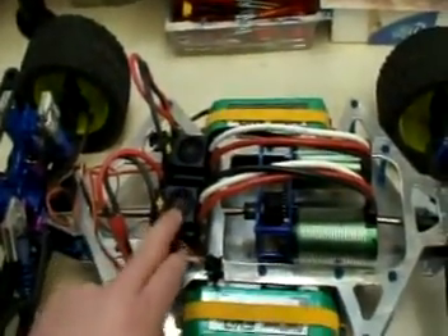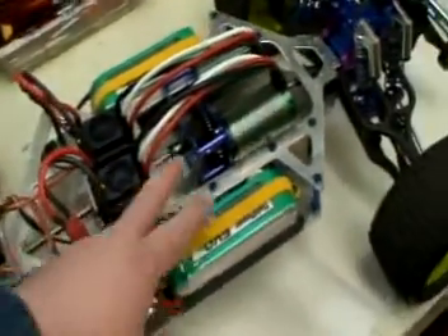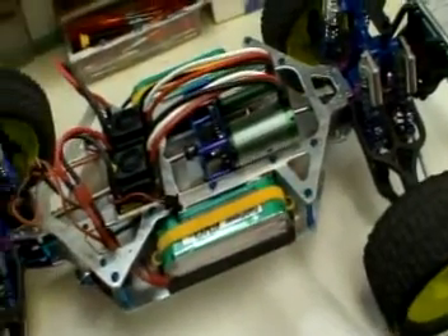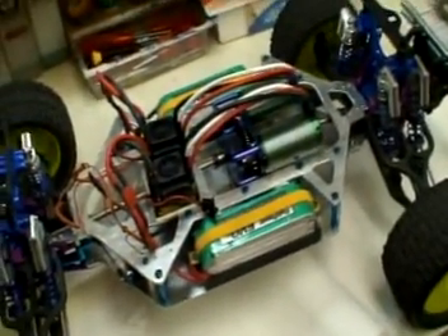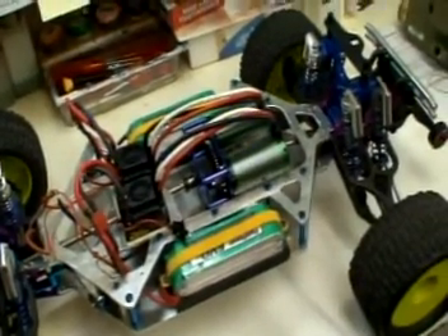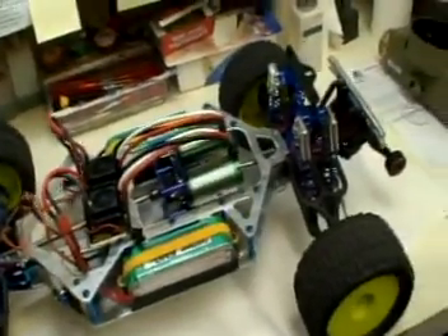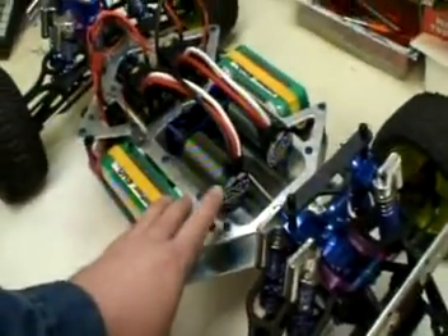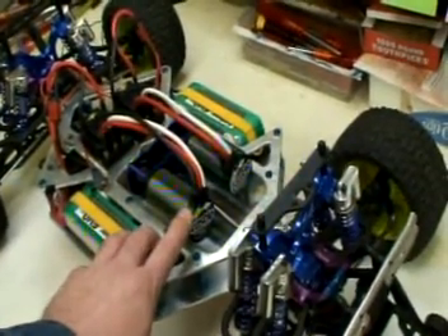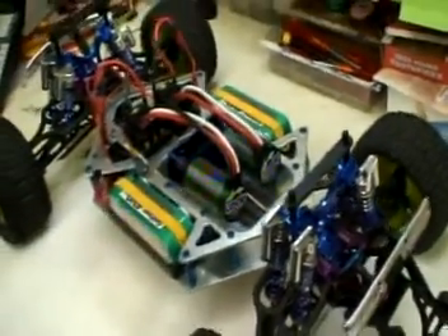Two Mamba Monster Max speed controls right here, everything wired ready to go. The center differential case took me a long time to design — something durable enough to hold that much power. According to the factory, those 22kv Monster Max motors are capable of producing 4000 watts peak.